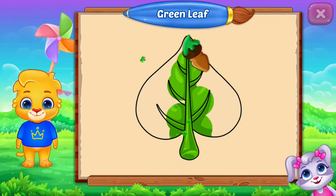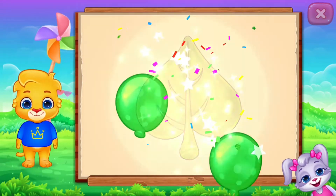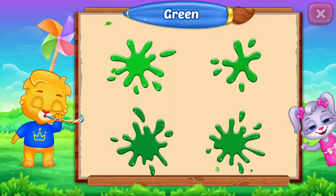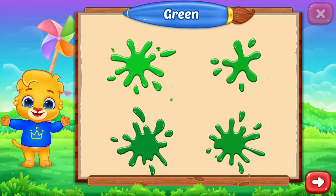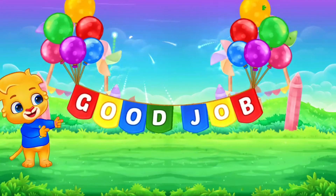Fill the color green. Green, leaf. Green, green, green, green, green. Well done! Good job!